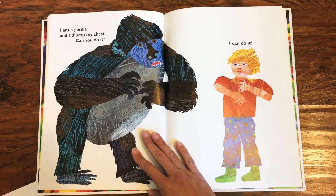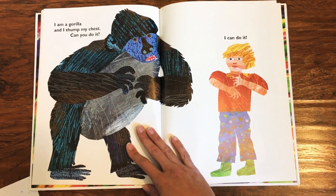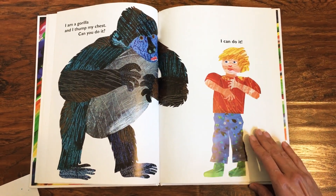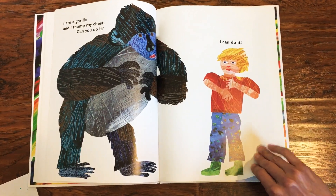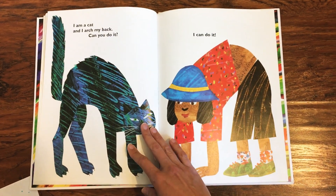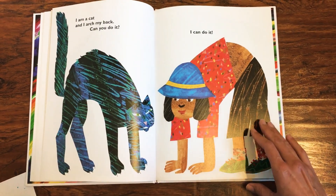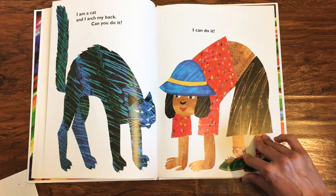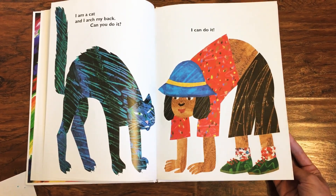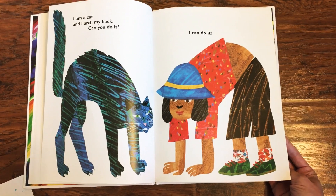I am a gorilla and I thump my chest. Can you do it? I can do it. You might even make a gorilla noise as you thump your chest. I am a cat and I arch my back. Can you do it? I can do it. You might even get on your hands and knees and do your Halloween cat arch.